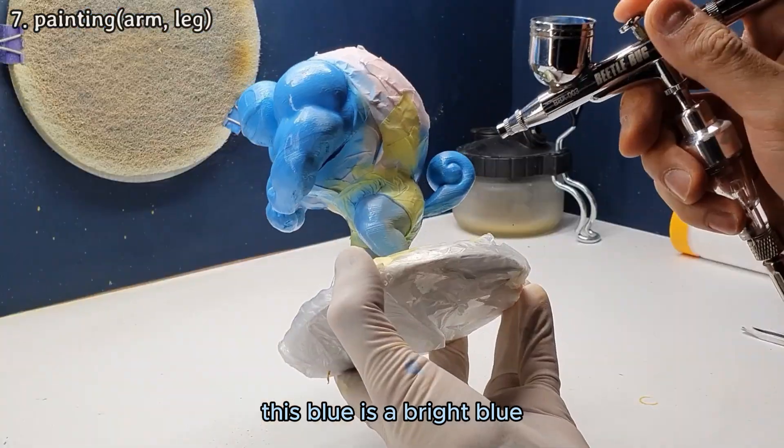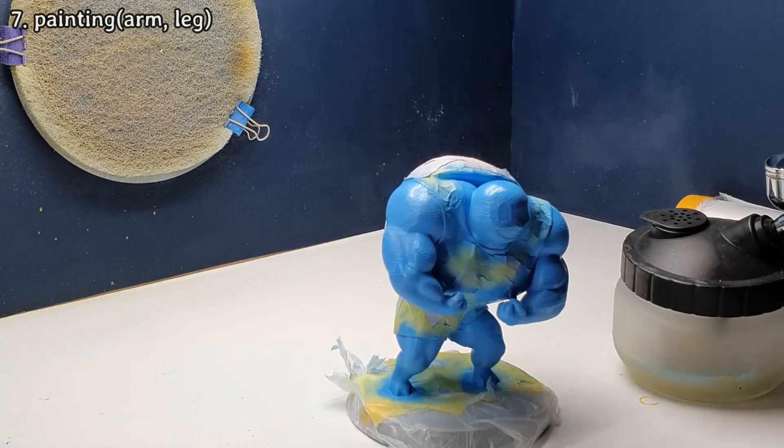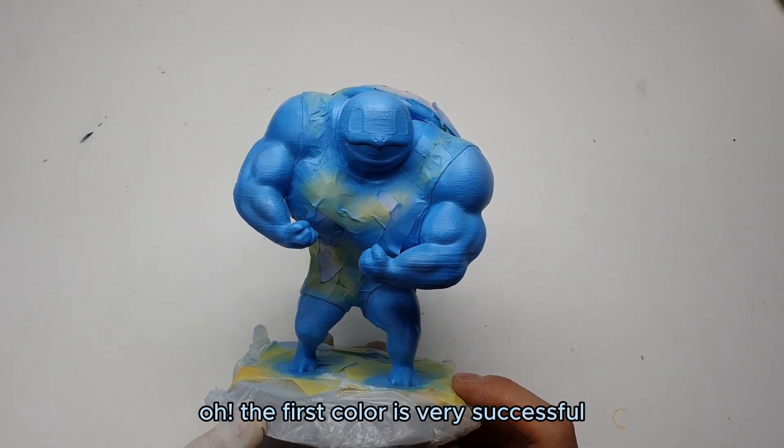This blue is a bright blue, so to make it look nice, let's mix the white color a little. Oh, the first color is very successful.